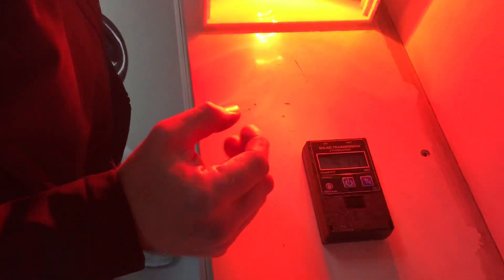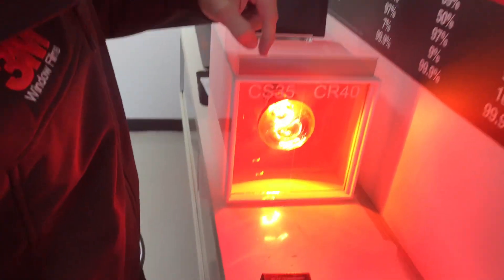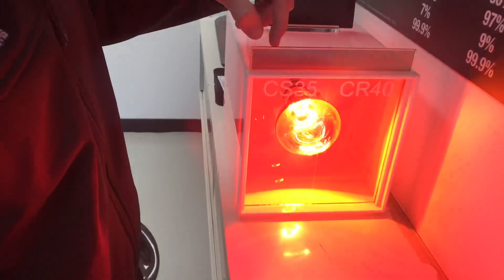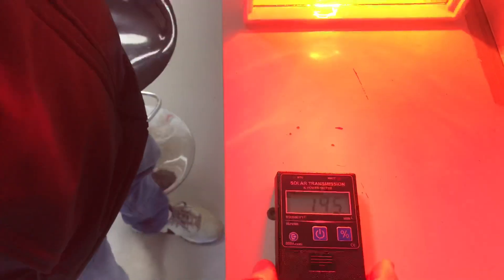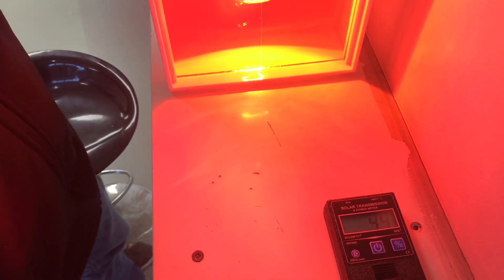That's reading 514. Basically the lower the number the better it is. So if we put the tint down in here now — colour stable on the left, crystalline on the right. This is Colour Stable 35, this is Crystalline 40. This is reading 195. Let's move it over to the Crystalline 40 — that's reading 47.